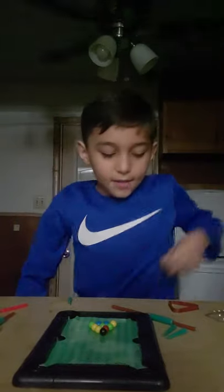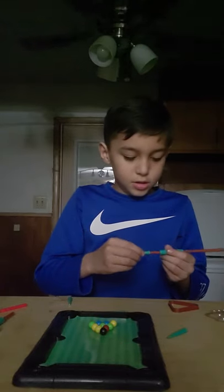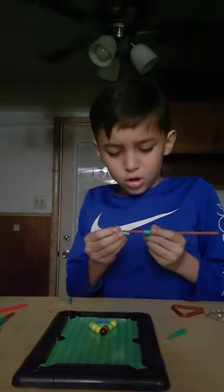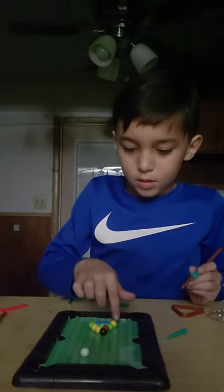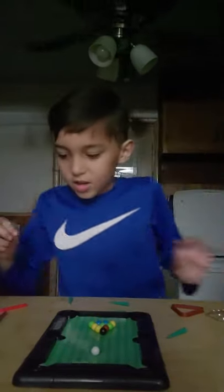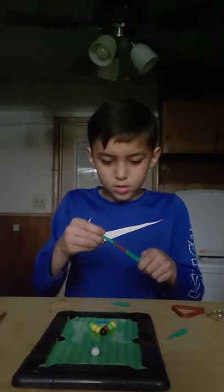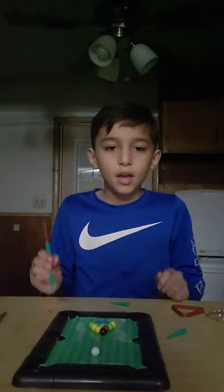Alright, so I have this now. I have it set up right here. All I need is... wait, how does this go? Hold up. I'm still trying to figure out how to get this to work. The walls don't stay in place. What are these for? They don't even go on right. How am I supposed to play?